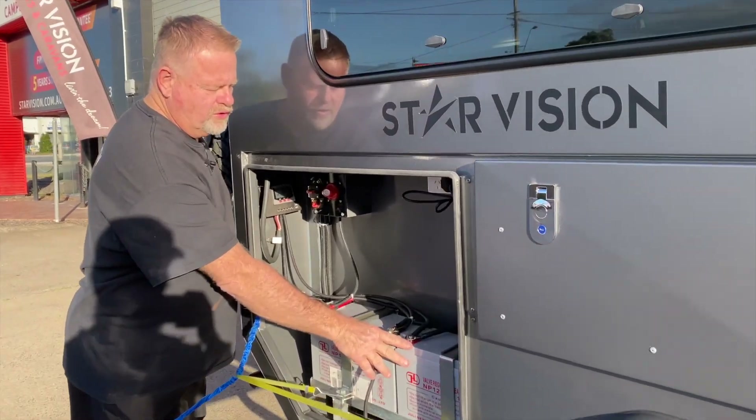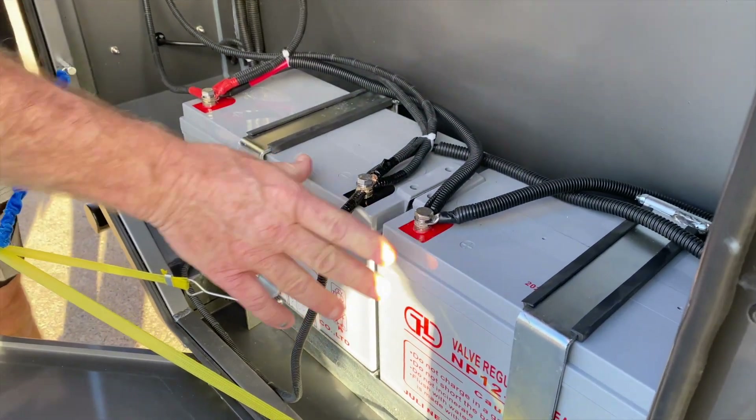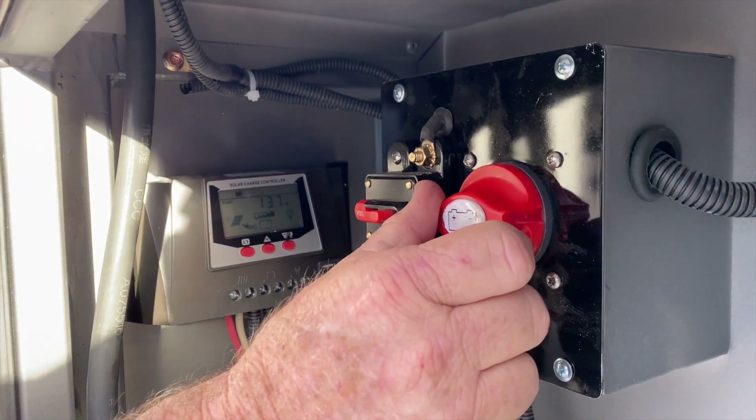We start off with 200 amp hour deep cycle AGM batteries which are operated by this on/off switch here.